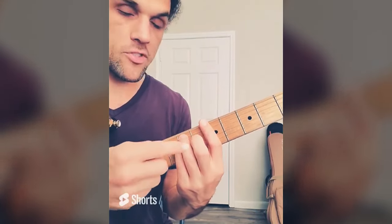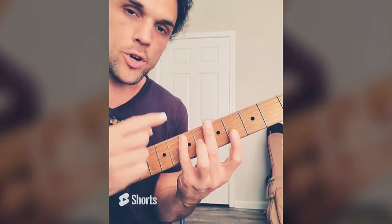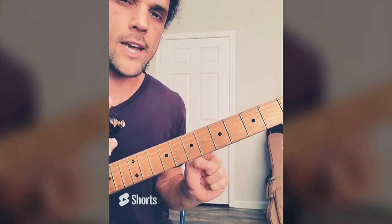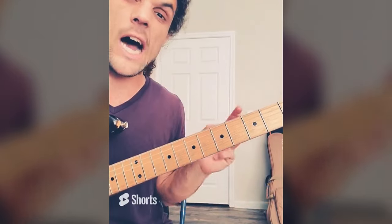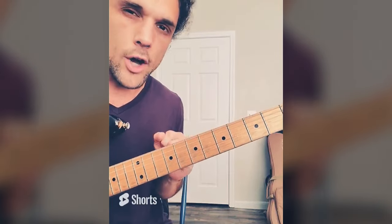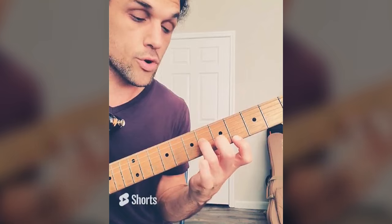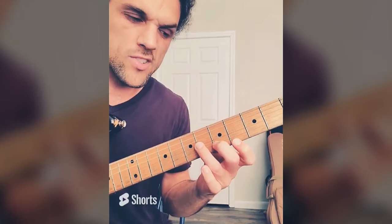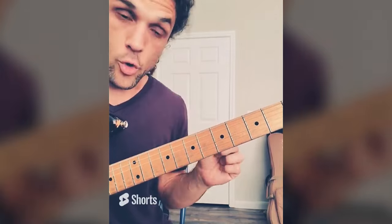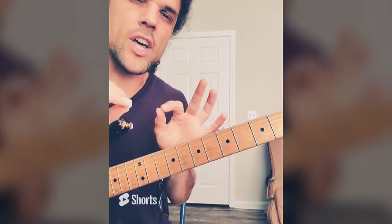Yesterday we took our standard bar chord shape and started adding notes to the left and found a 7th on the high E string, giving us the ability to play major 7. Now there's something important about big chords like this. If you're playing in a genre where guitar is the main instrument, you can play these shapes as big as you want. But if you're playing in a genre where guitar is not the main instrument — like R&B, funk, gospel, modern pop, modern hip hop — it's very common to leave notes out so you don't step on the territory of other instruments.